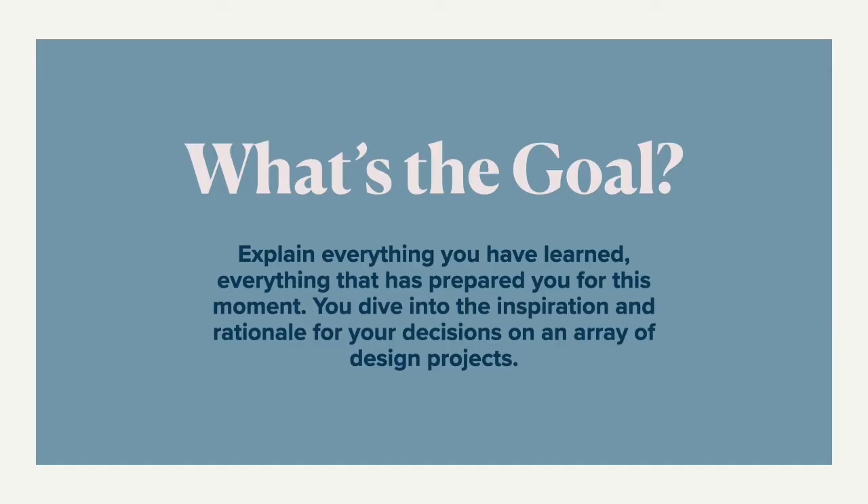The goal of presenting your work is very simple. It's you explaining everything that you've learned in school, in design classes, from your professors, in critiques — it's what you have done to prepare yourself for this moment. You're graduating and showing people what you have learned. You'll get a chance to dive deep into your inspiration and rationale — that's everything in your case studies. And most importantly, it's your design decisions: the colors, typography, layouts, and everything you've chosen. This is your chance to explain why.